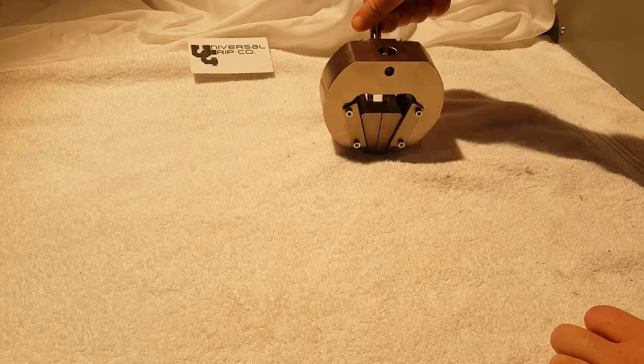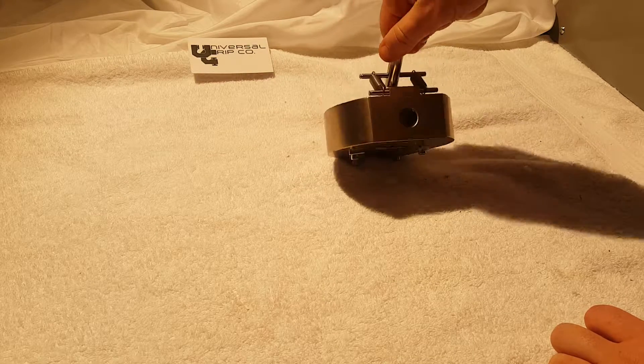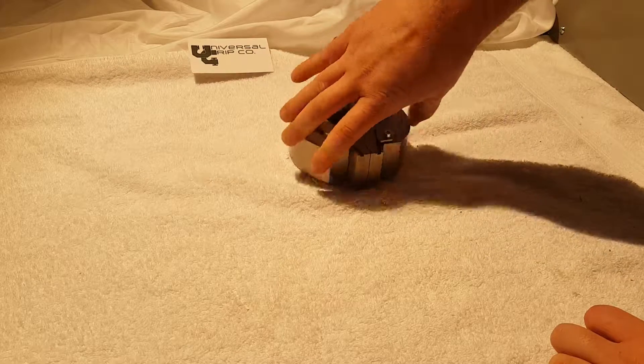This is our 10 kilonewton wedge grip. If you have any questions, you can visit us at UniversalGripCo.com. Thanks for watching.